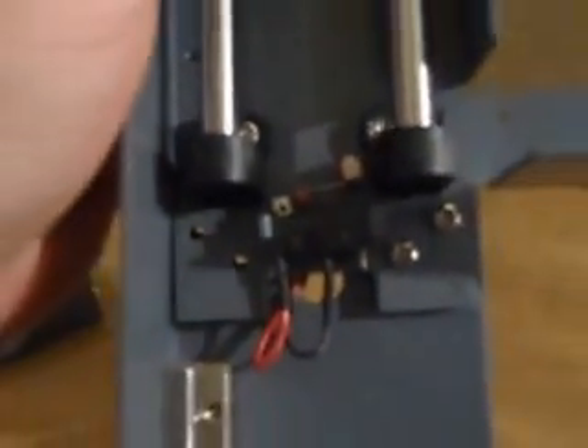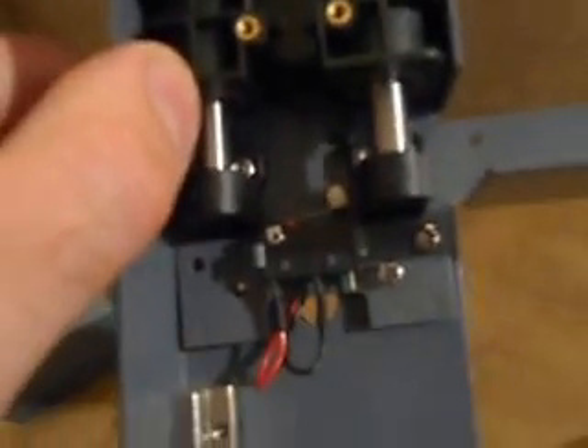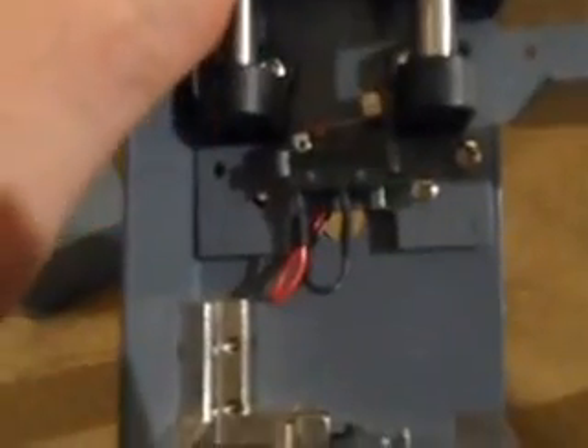I'll just do two screws for now. I've just done two screws quickly. That's what it looks like. So you kind of get the idea — so that comes down, so it kind of should stop it. You can hear it go click. So that's to stop it from going all the way down, I suppose.